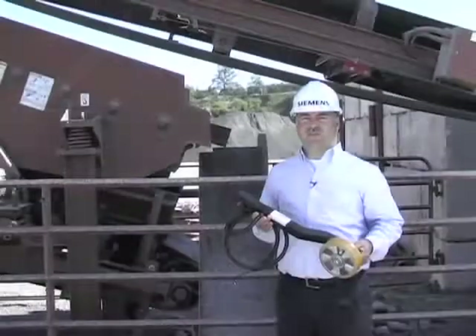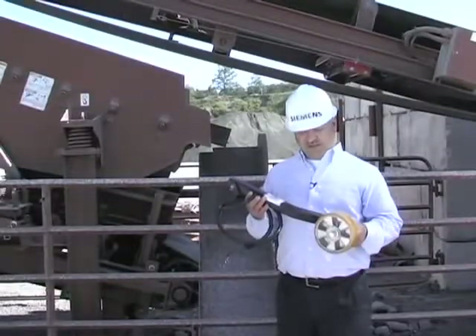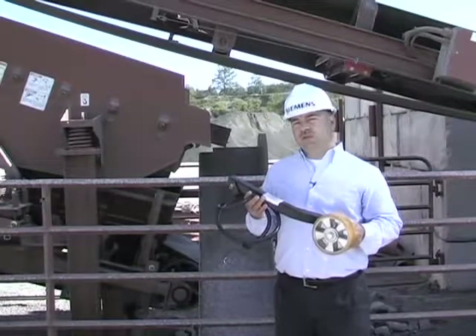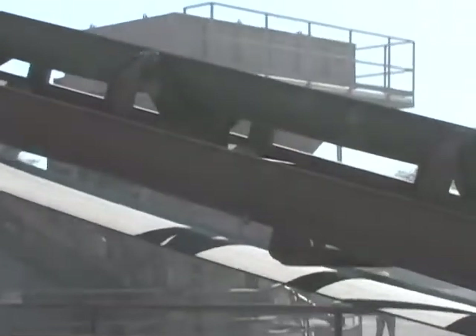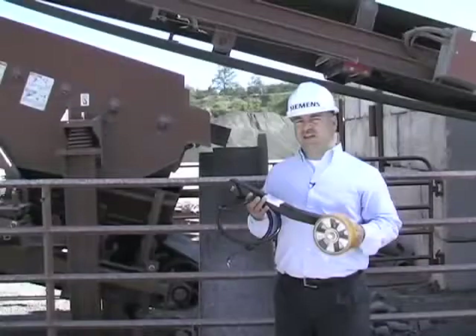Another style of speed sensor is the return belt design, such as this. The return belt speed sensor mounts in between the belt strands with the wheel running on the clean side of the belt.